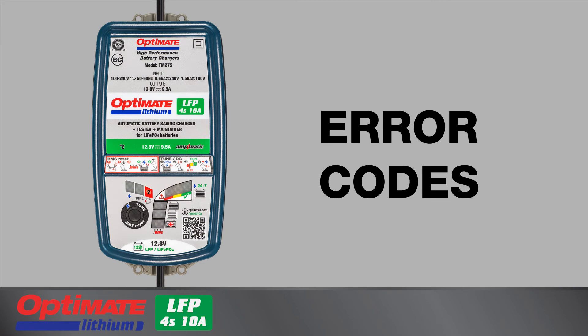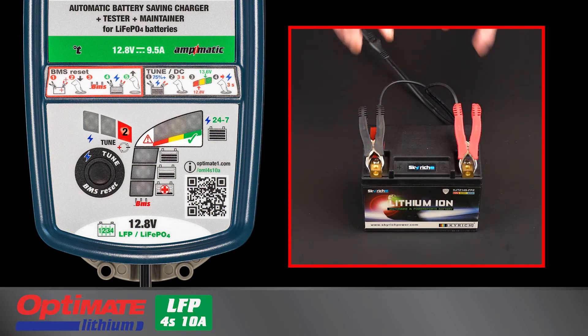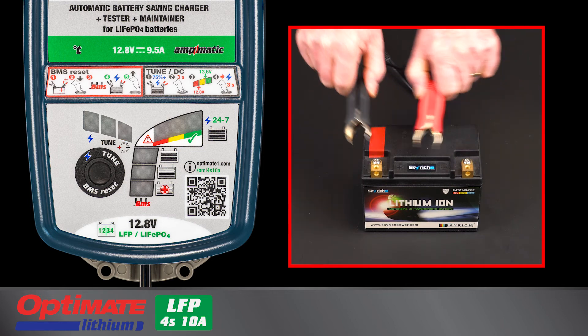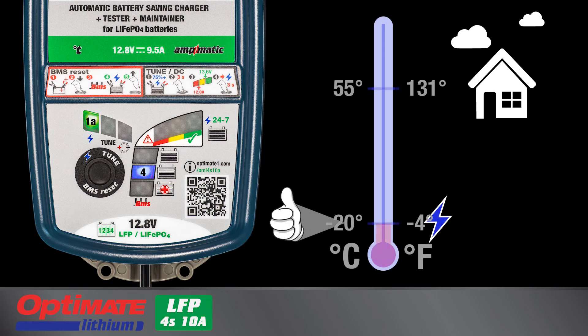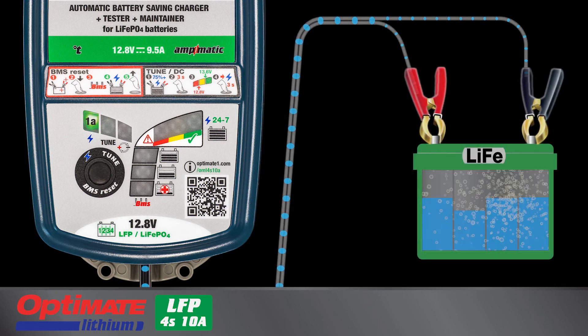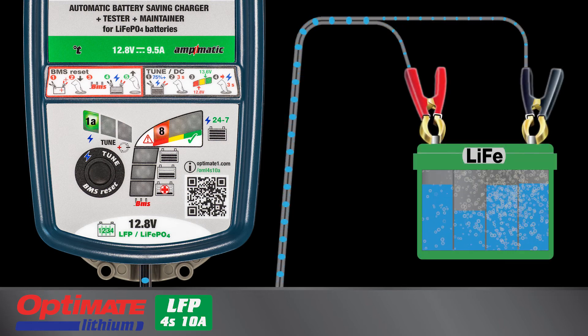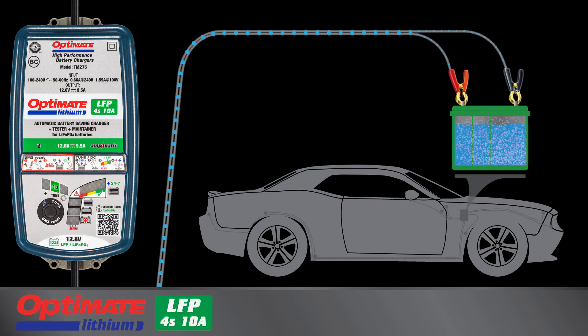The Optimate lithium displays three different error codes. Lamp 2 lights if a battery with a voltage of 0.5 volts or higher is connected in reverse polarity — correct the connection before charging the battery. Lamp 8 blinks rapidly and charging is interrupted if the ambient temperature is outside the safe charging temperature range for LFP batteries. Lamp 8 blinks also if during save mode the charger detected a fault within the battery, could not hold sufficient charge during the final test, or if the current draw from the vehicle is higher than the charger can deliver.